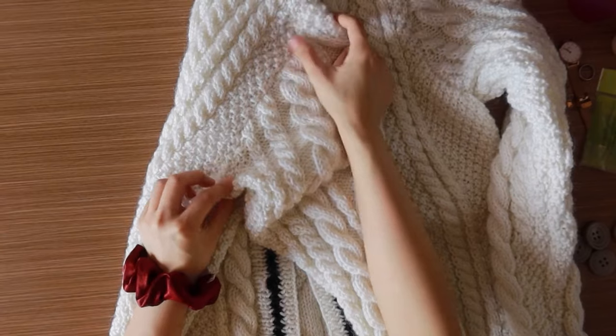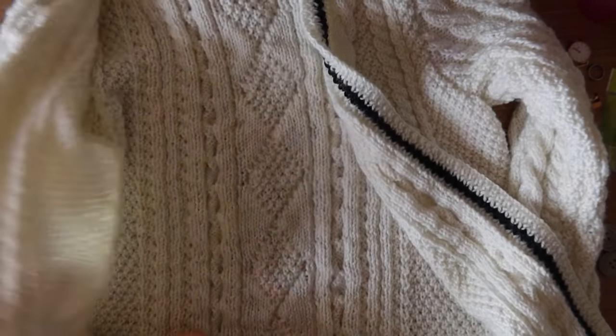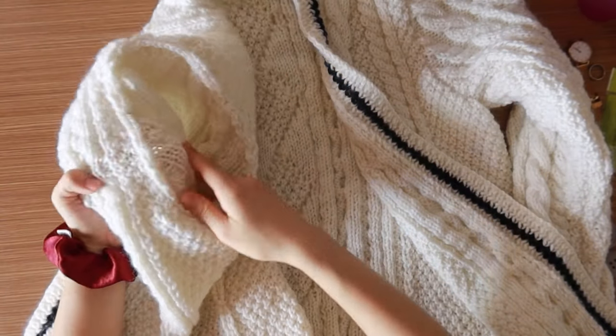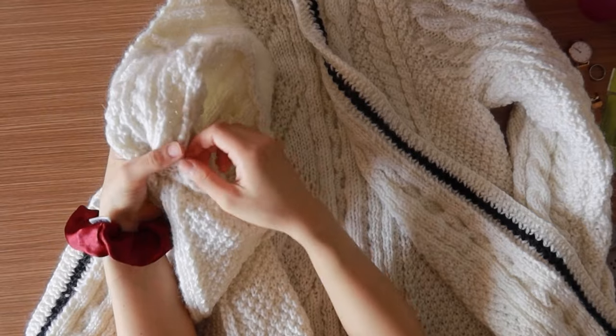I use mattress stitch for a cleaner finish. It does however bulk up a bit on the inside, but as long as it doesn't show on the outside, it's still fine.